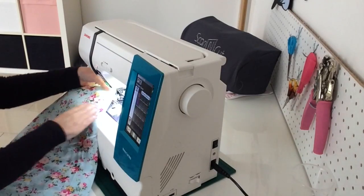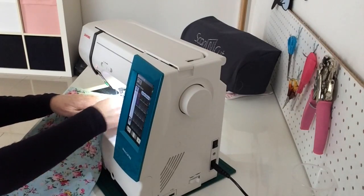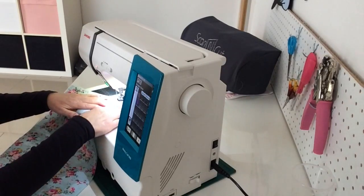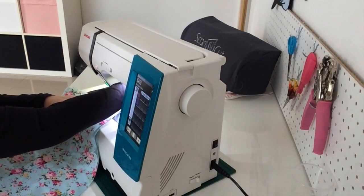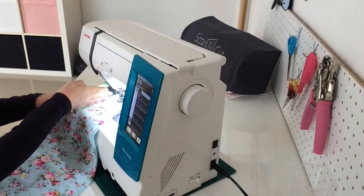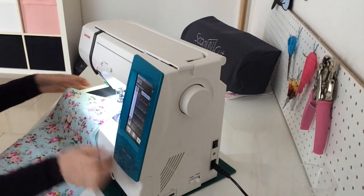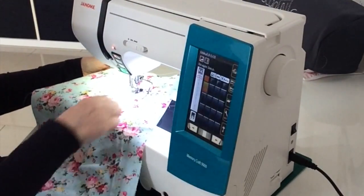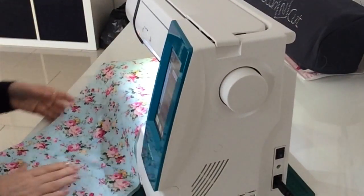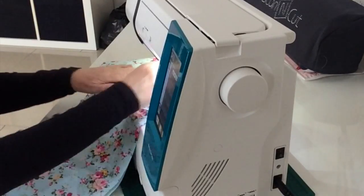That's my first line sewn. Now I'm going to line that row of stitching up with the arm I've put on my machine, put my presser foot down, and that arm will follow that row of stitching, enabling me to sew at an inch and a half apart. I just need to make sure that this arm follows the line of stitching I've already done - I don't need to watch the needle at all.